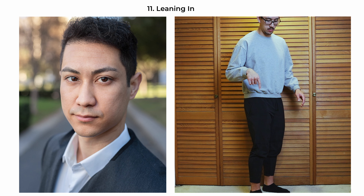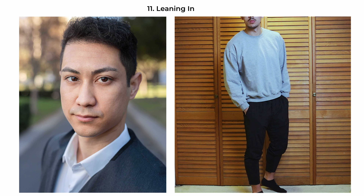The leaning-in pose captures an intimate and engaging connection with the viewer. The subject is angled 45 degrees with their upper body tilted slightly forward, conveying a sense of interest and engagement. Have their eyes locked directly into the camera, creating a compelling focal point that draws the viewer in. The subtle lean adds depth and dimension to the photograph, making it a powerful choice for headshots, especially when the intent is to create a sense of personal connection or introspection.